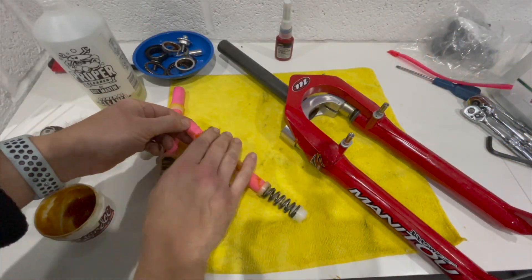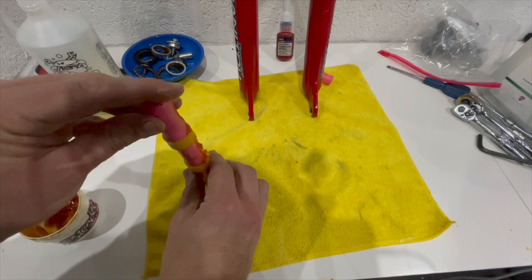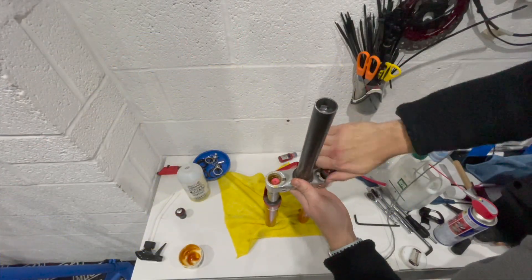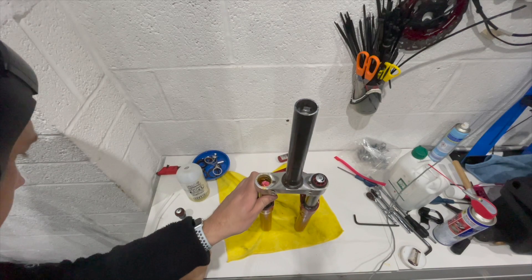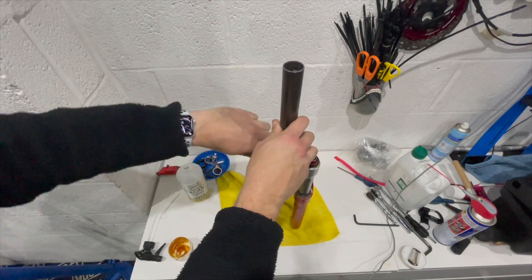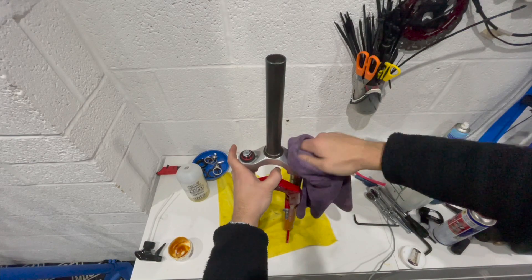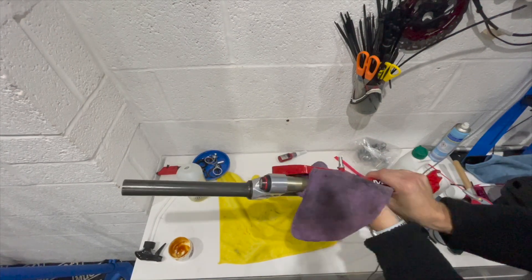Next, lube up the spring stacks thoroughly because they look really dry — just using the same grease. Make sure you use grease that's safe for elastomers, like Judy Butter or something along those lines. The last thing is to reinsert the top caps. It's a bit of a struggle because you have to compress the spring as you screw them in, so make sure you're not cross-threading them since they're plastic and easily damaged. Only hand-tight is needed given the fine thread pitch. Then wipe off the excess grease and the forks are done and ready to reinstall.